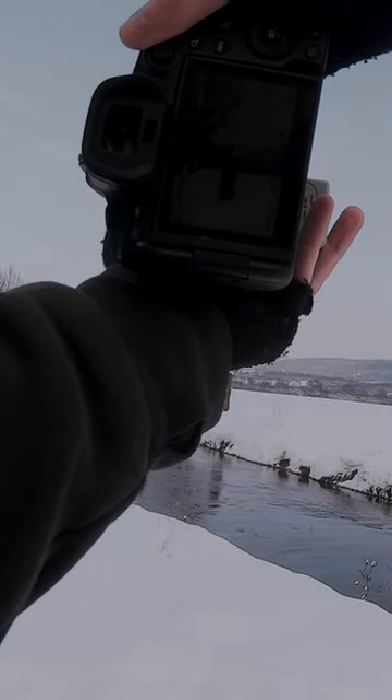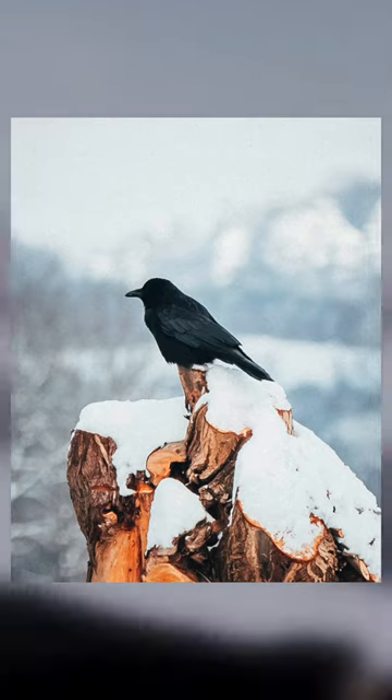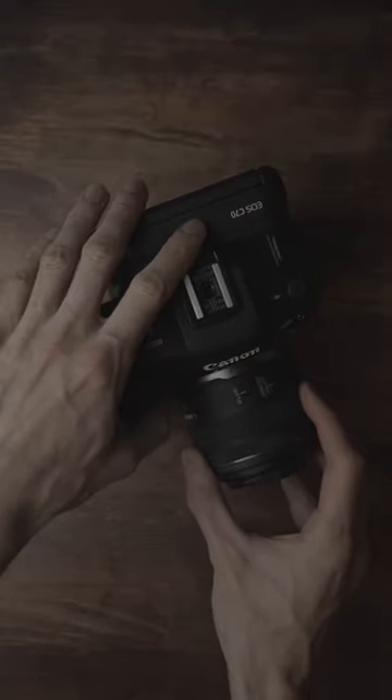If parts of your photo are blurry, especially in moments where something is moving around in the frame, it is most likely that you have made a couple of small mistakes that you can easily avoid if you follow some tips and tricks.